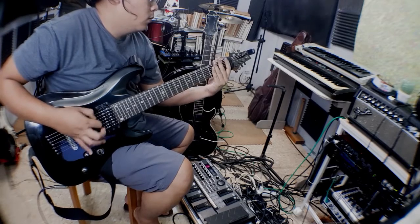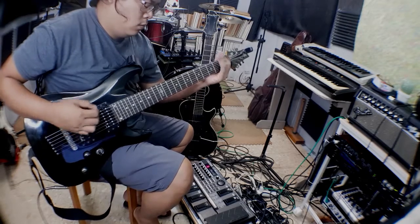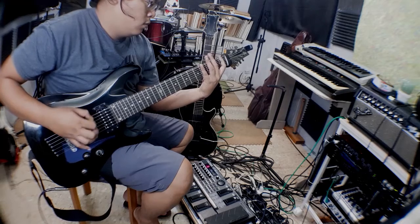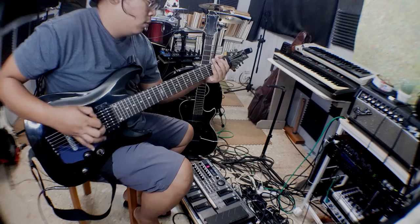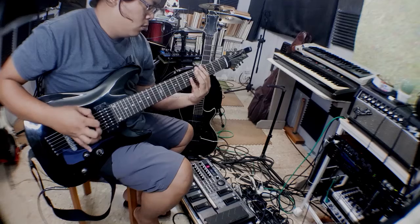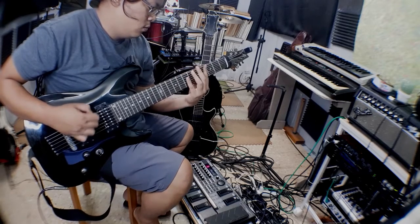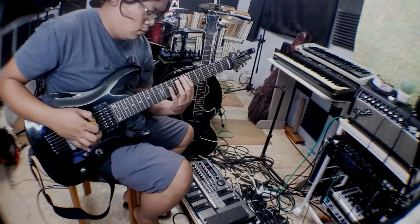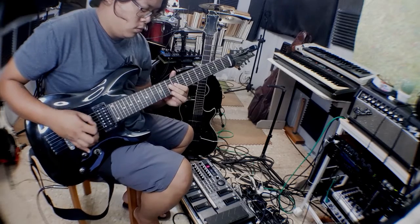This is me trying out the B-string grunchy metal thing, but no chords — just using the B-string. Let's be B-string dominant.